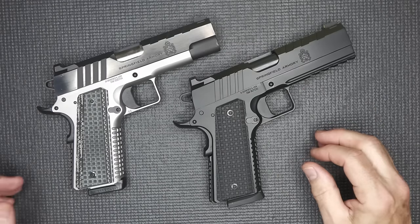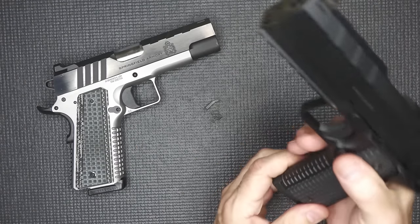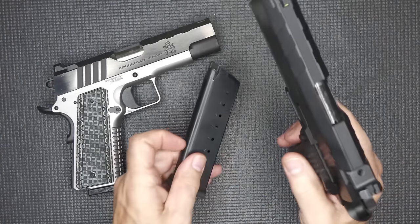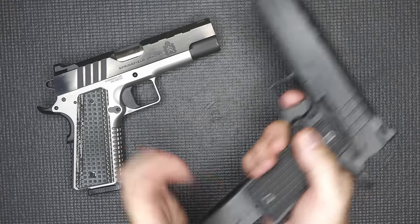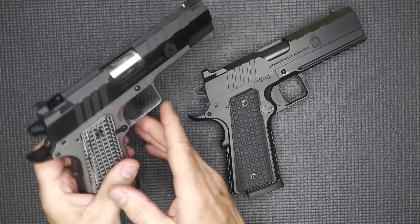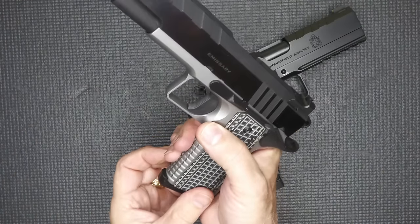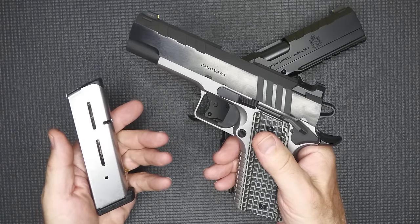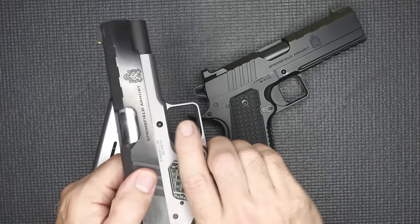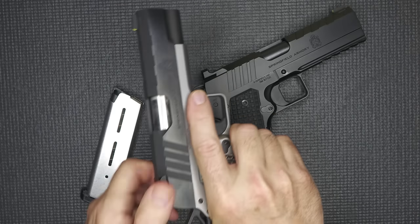Before we get started, let's go ahead and drop our eight-round magazine for the .45 — it comes with two magazines. Chamber's empty. And when it comes to the standard Emissary, this one is nine millimeter and it holds 10 rounds. This one does come in .45 as well, and it's the four-and-a-quarter-inch barrel.